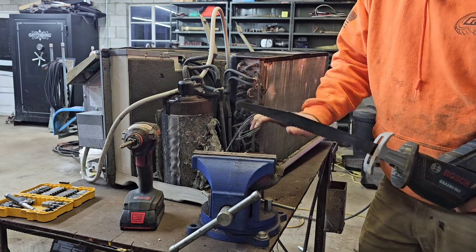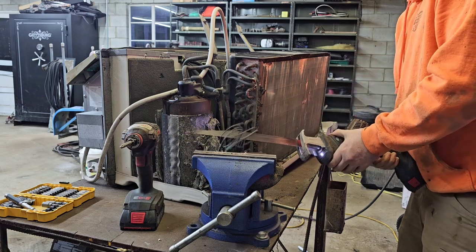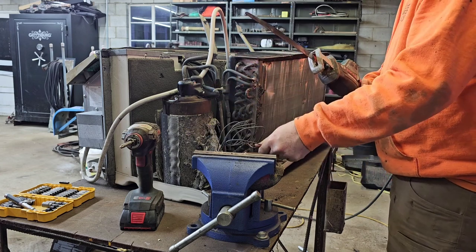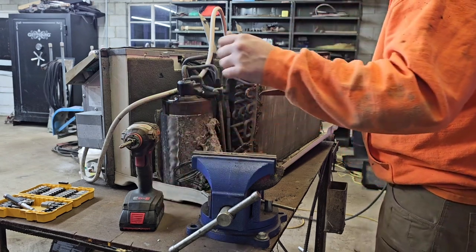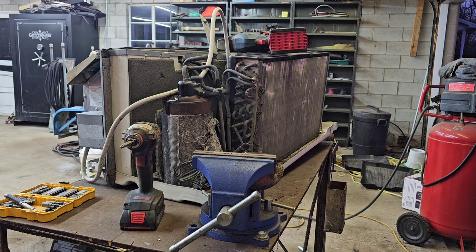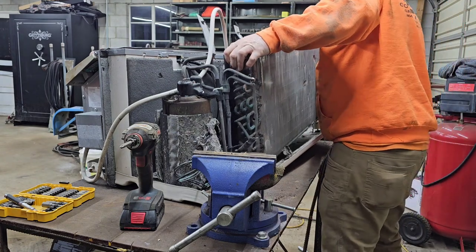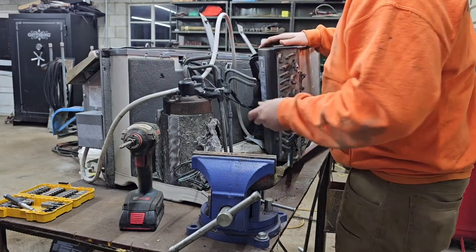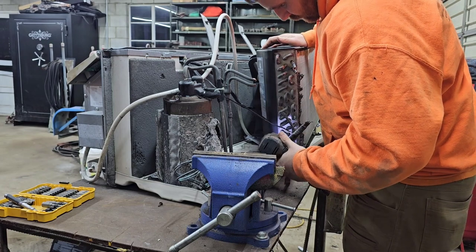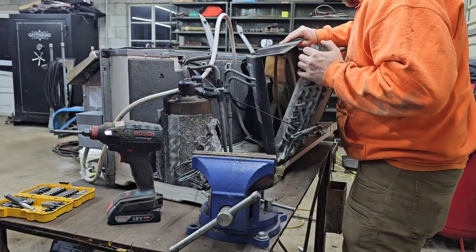That line set - we'll go ahead and cut that. The Diablo blade might be a little aggressive for this but that's all I have at the moment. Now we got that line set cut - we're gonna take this out of here, move it out of the way. Looks like there's some more stuff attached - looks like a wire here. I'm gonna have to get a pair of nippers and then take that screw out.